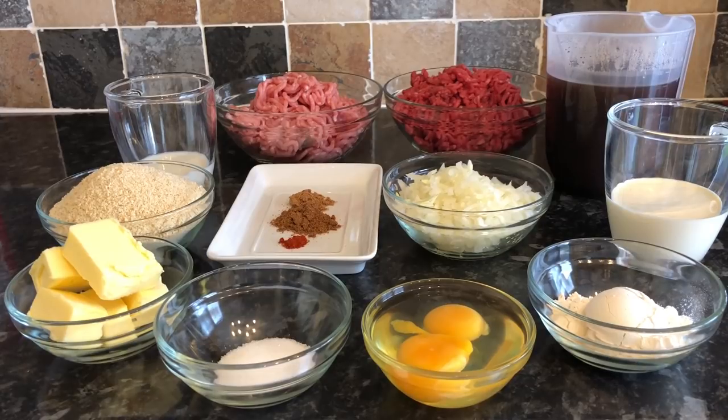If you never end up making the meatballs, give the sauce a go because it's so tasty — incredibly rich, and certainly not for you if you're trying to diet because there's quite a lot of butter and cream. But that just makes it absolutely delicious. I've listed everything I've used down in the description bar below, so if you want to give it a go just look down there and you'll find everything you need.